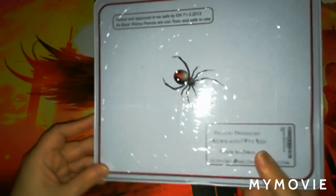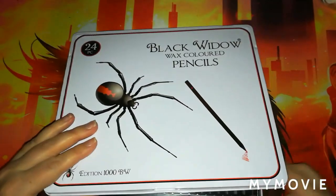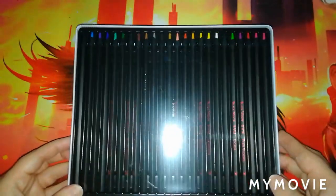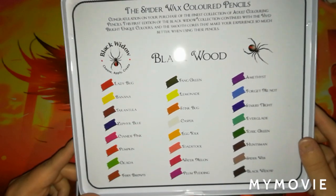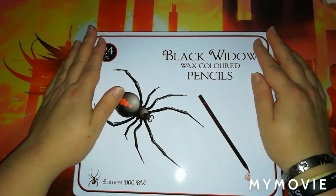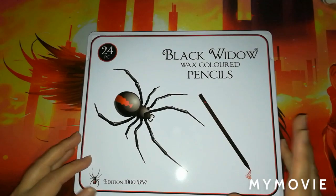Someone was selling Black Widow pencils — I bought this one with the spider on there. I've only ever used these a tiny little bit once before, at a coloring meet. These ones are brand new, still in the film packaging, and I'm really happy to have them. I got these two tins for £10 each, so that was pretty good. I might do a swatching video of them in future.